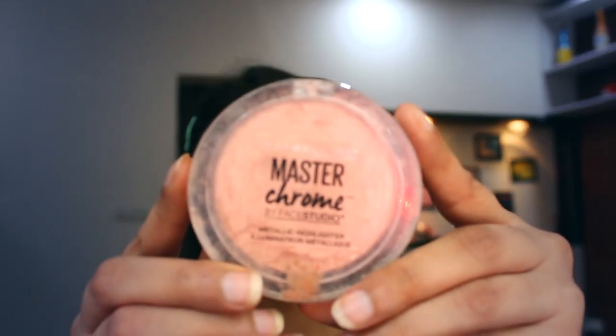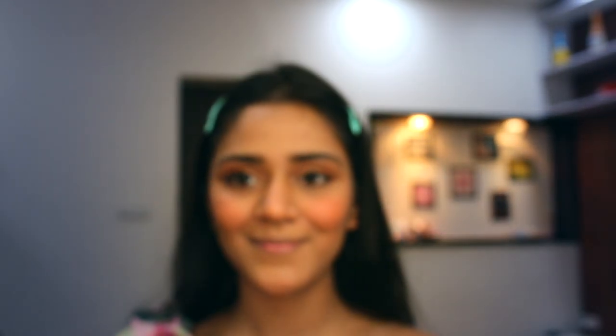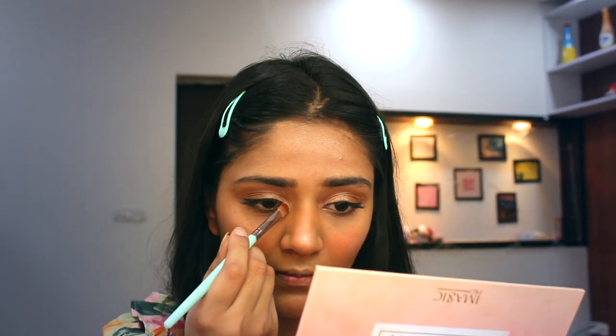Coming to another favorite part — the highlighter. This highlighter is from Maybelline and it is super super amazing, honestly just the best. Apply it on your cheekbone and the look you get after applying highlighter is amazing.